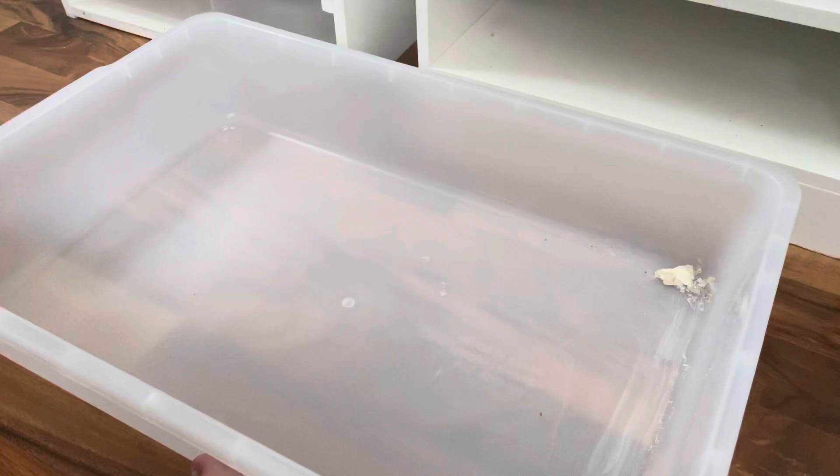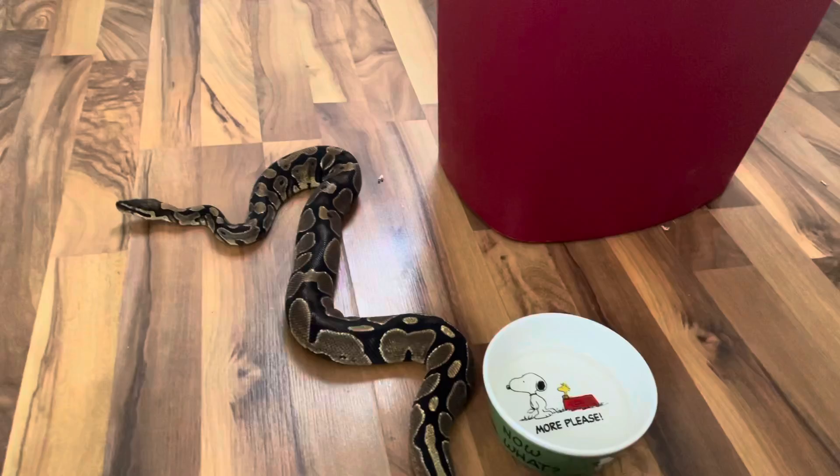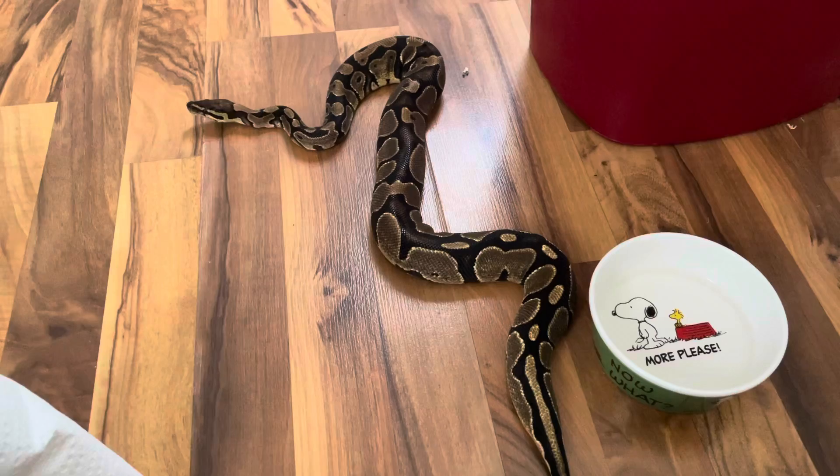So are you gonna go scrub this out for me? Just soap and hot water, scrub it out real good — just want to get the inside and all that. Unfortunately we got regular adult responsibilities besides the snakes, which sucks but it is what it is.